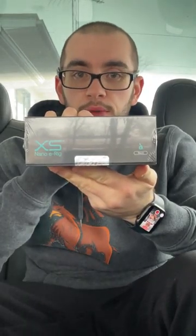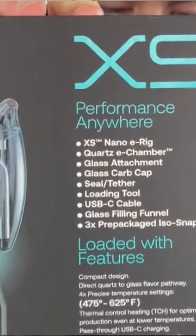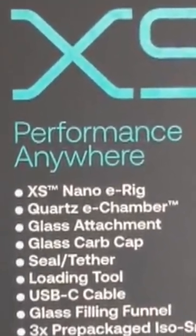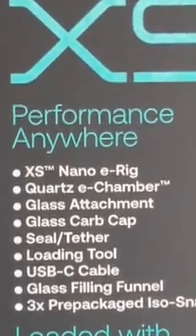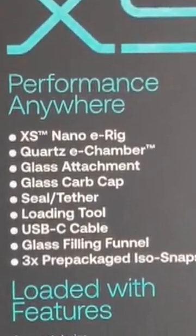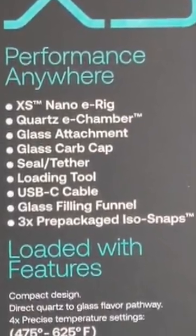Then we have the XS itself right here — Dr. Dabber XS on the side, 'Compact Performance System.' I was told this is nothing but fun. XS Nano e-rig. Let's go over the back: XS Performance Anywhere, XS Nano e-rig, quartz e-chamber, glass attachment, glass carb cap slash tether, loading tool, USB-C cable, glass filling funnel, and three pre-packaged ISO snaps.